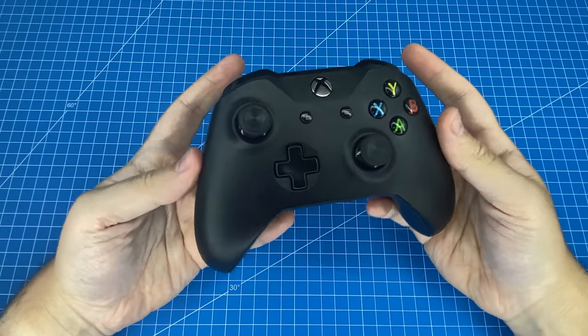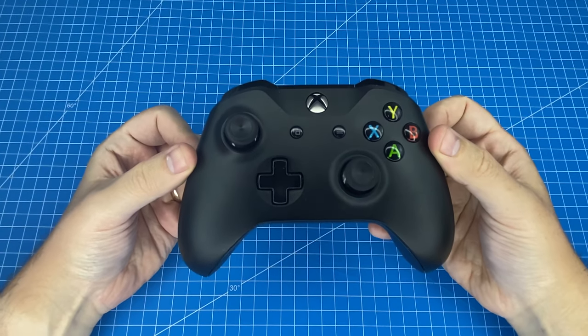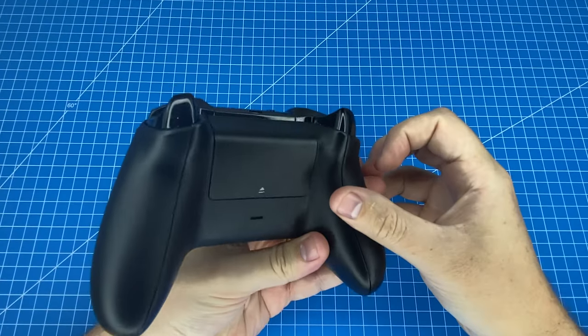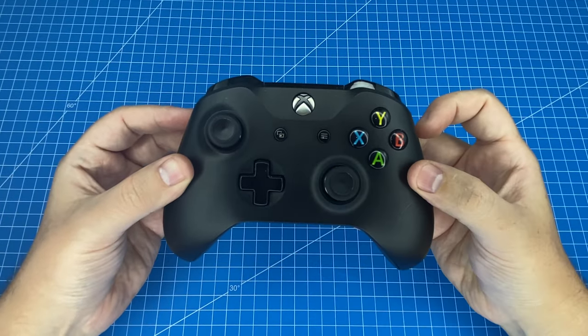Is this Microsoft wireless Xbox controller for Xbox One the best wireless PC gaming controller? We're going to be conducting a demonstration and going through its features to find out.